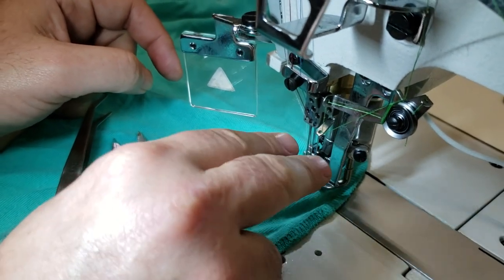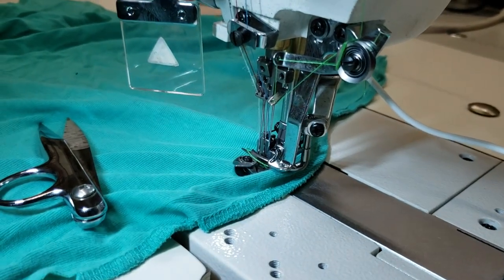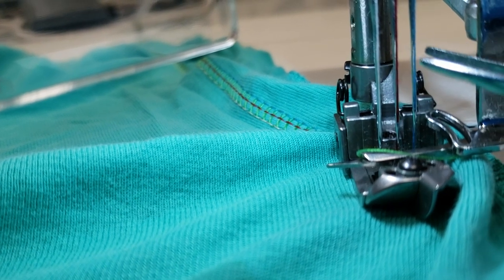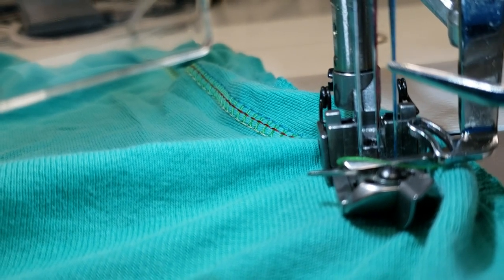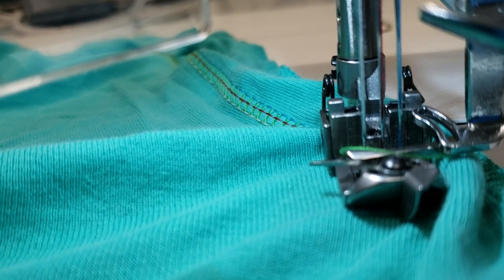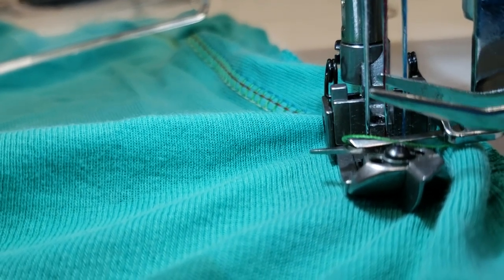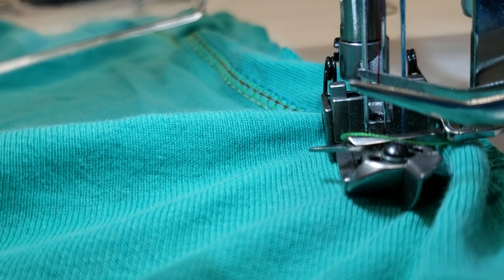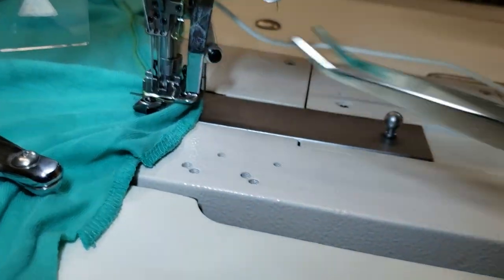She wants two needles on top instead of three. You can do a quarter-inch gauge using the far-left and far-right needles, or one-eighth inch using the far left and middle. The customer needs a quarter-inch top stitch, so I'm going to take out the middle thread and also remove the middle needle — we don't want it poking a hole in the fabric.